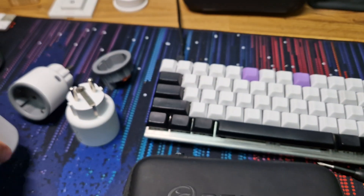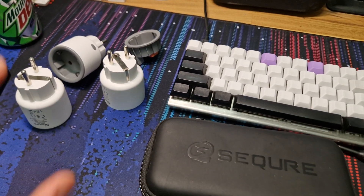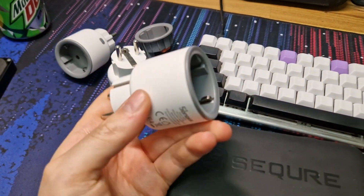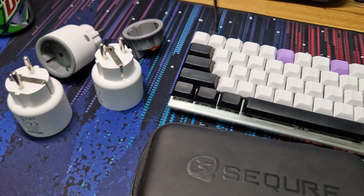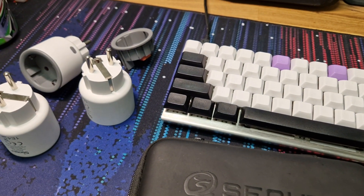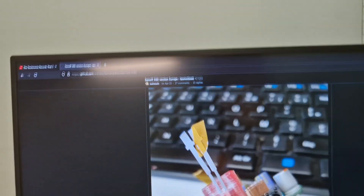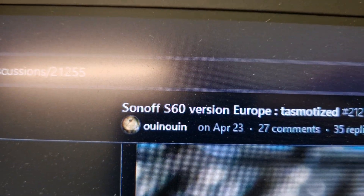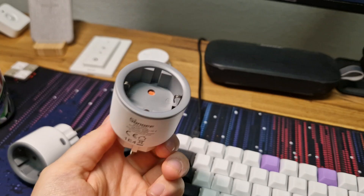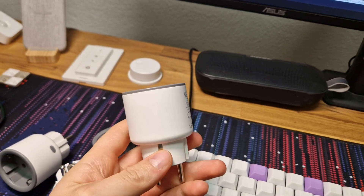It does power monitoring and has a relay for switching on and off. Before buying them I looked if anyone had taken them apart or if there was any support in ESPHome, which is what I use. I did not find that, but I did find a GitHub discussion thread from WinWin — they have a very detailed teardown and discussion thread on this, so I will link to that.